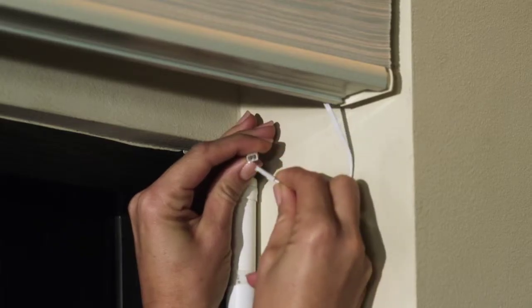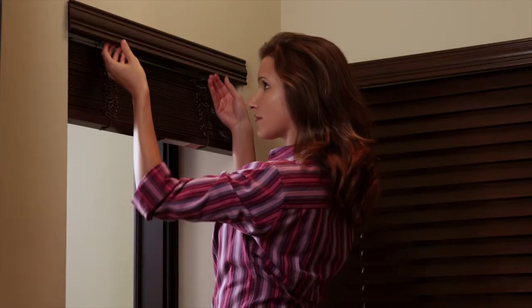Now let's get started. First, disconnect the power. And now remove the blinds from the brackets.